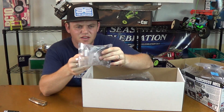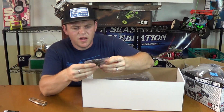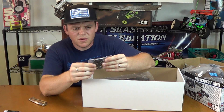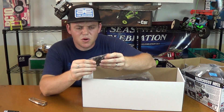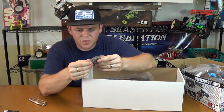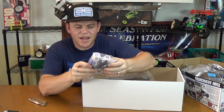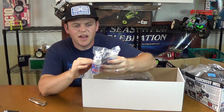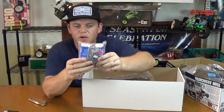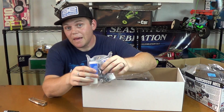Bag B — diff parts. I see three diff cases, and then there's a spur gear in here. This is all the diff parts in one bag. Two conical gears and six out drives. It looks like these out drives are all the same — on the Mugen they had different out drives for front and rear versus the center, but this looks like it's all the same, which is kind of cool. More fluids: 10,000K and 7,000. Also our upper carbon fiber deck for the steering, and a whole bunch of bearings — probably all the bearings.